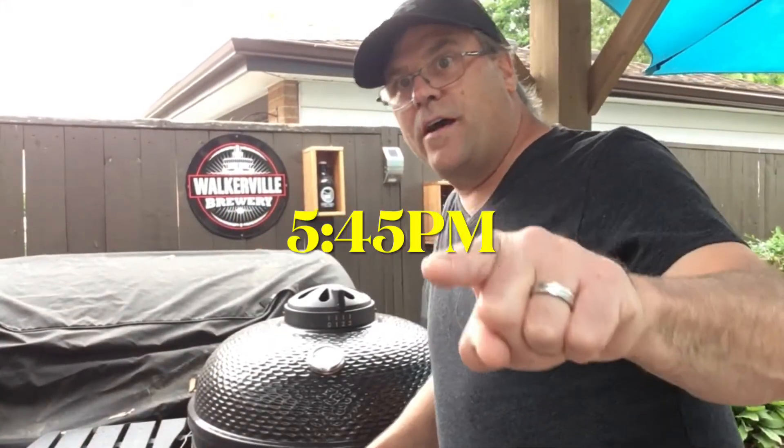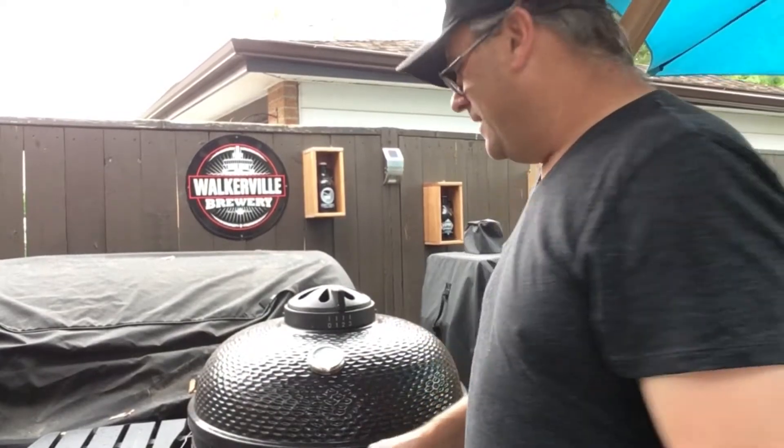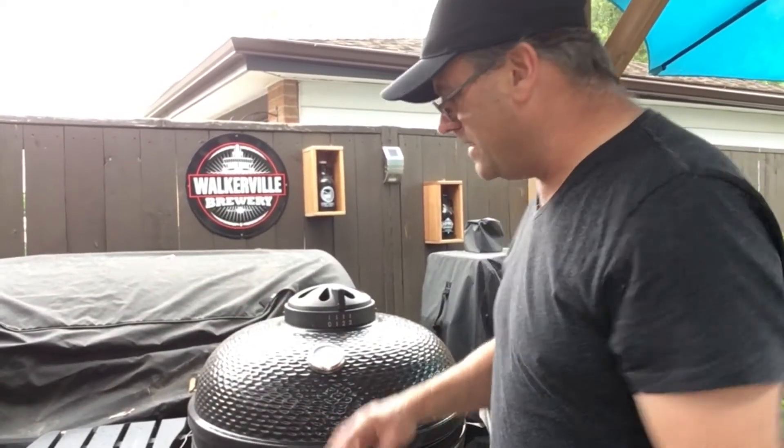It's now 5:45. The weather today has been off and on — wind blowing, a little bit of rain. The good thing about this barbecue is it doesn't care what's going on with the weather. Everything's sealed, and once you have your vents set it maintains the temperature — it's just perfect.